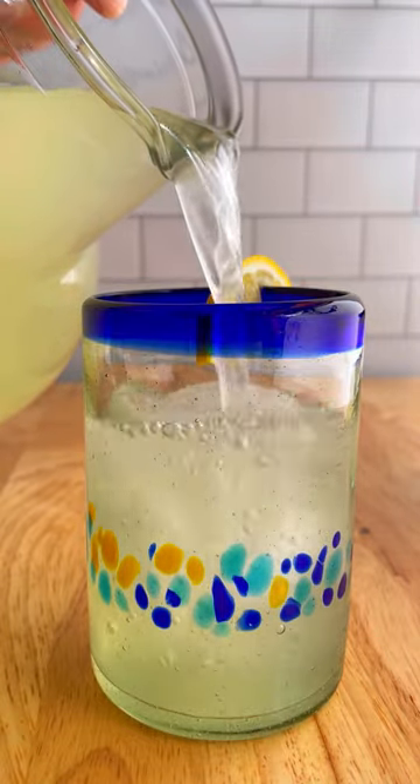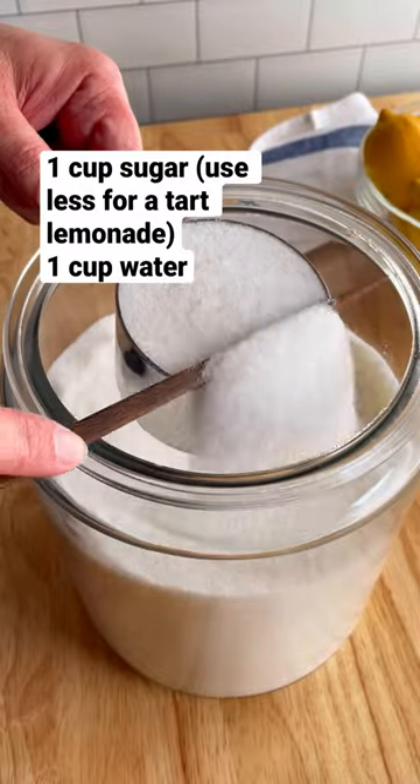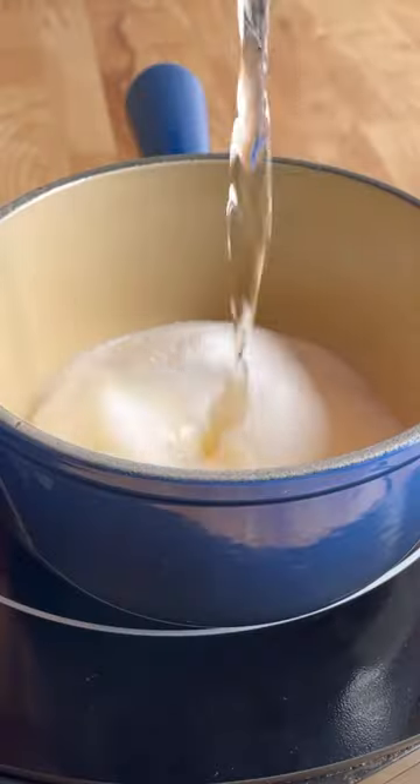There are so many ways to make great lemonade, but honestly, I always seem to return to this classic recipe. It's sweet with just the right amount of tartness.